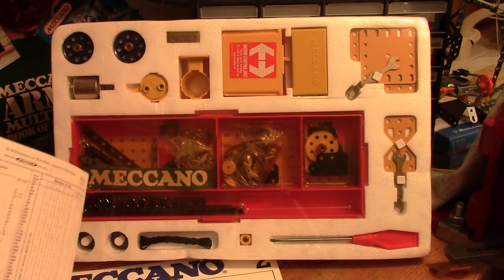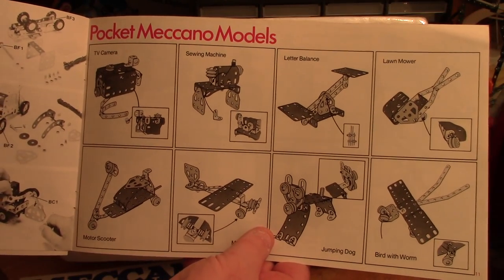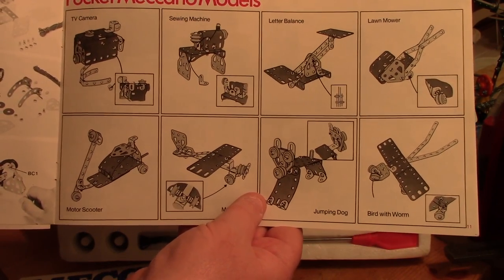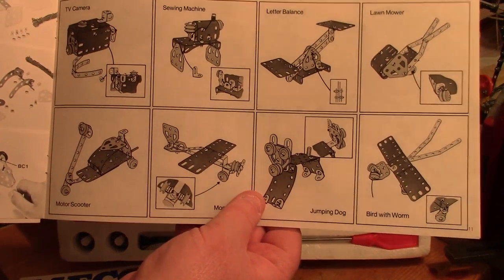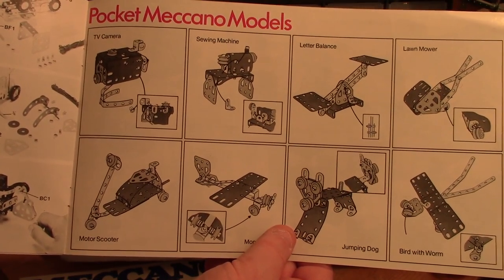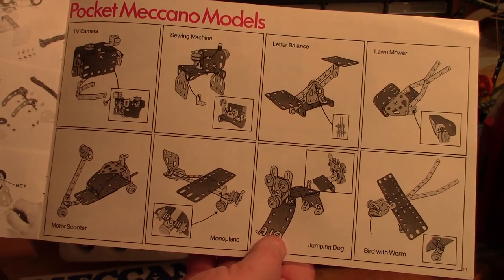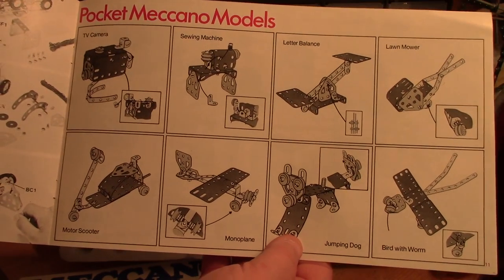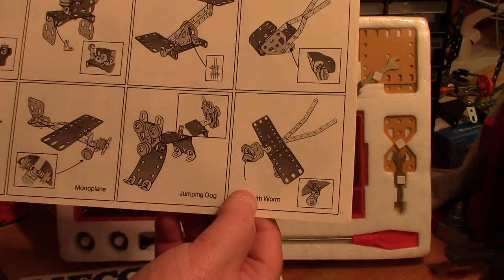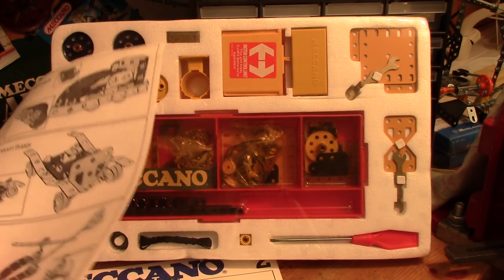There's the Set 1 manual, which you saw with the recent review. I'll just go to the pocket Meccano models — there's a good selection. The pocket sets have their own selection; the earlier sets add quite a number. The sewing machine, top row second from the left, is quite detailed in a basic way. The jumping jog — if you push down on the flexible plates not too much, it should just jump up and spring. And the bird with the worm — okay, it may not have much play value, but it's an interesting design.